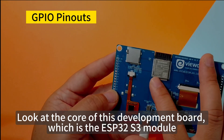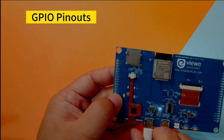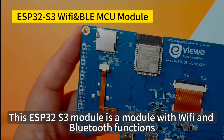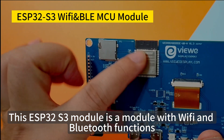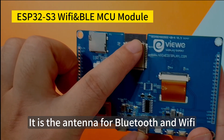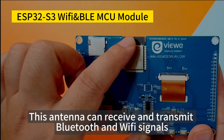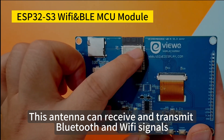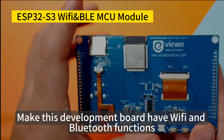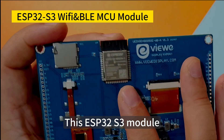Looking at the core of this development board, which is the ESP32-S3 module. This ESP32-S3 module has Wi-Fi and Bluetooth functions. You can see the black printed circuit board antenna — it is the antenna for Bluetooth and Wi-Fi. This antenna can receive and transmit Bluetooth and Wi-Fi signals, giving this development board both Wi-Fi and Bluetooth functionality.